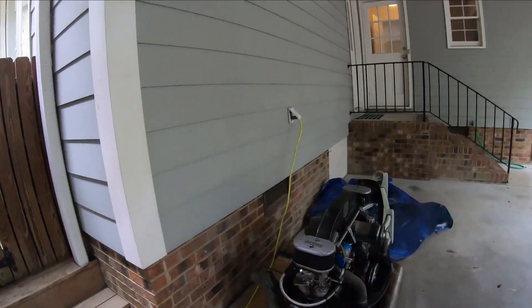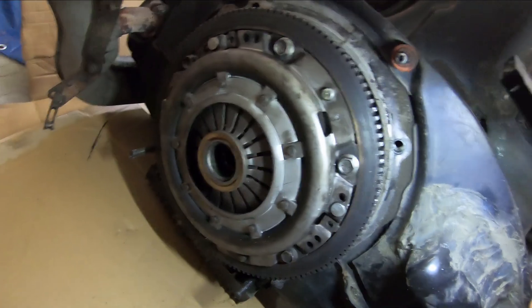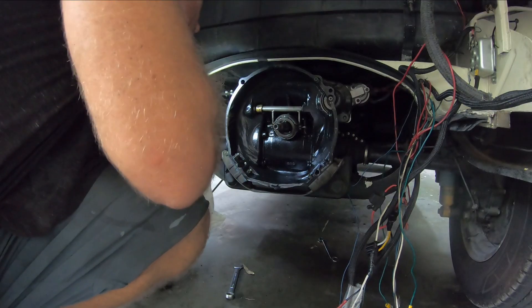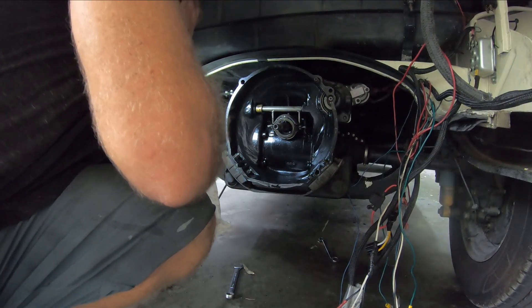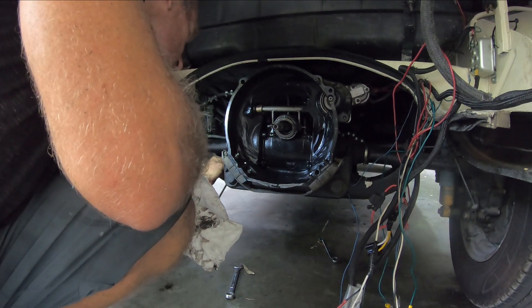Looking at the main seal — well, you can't see it, but... oh, here it is.